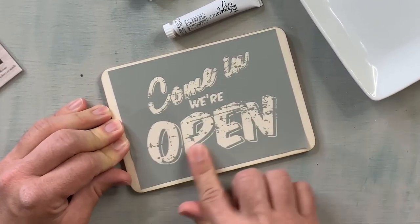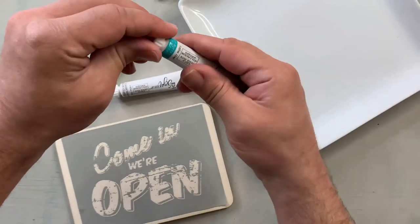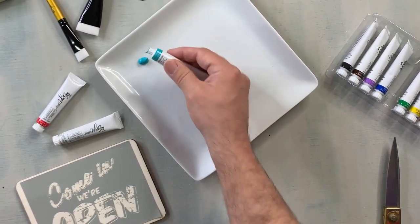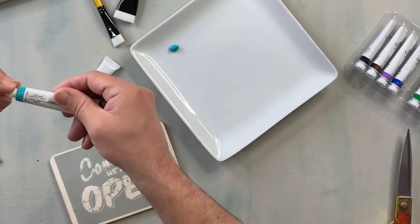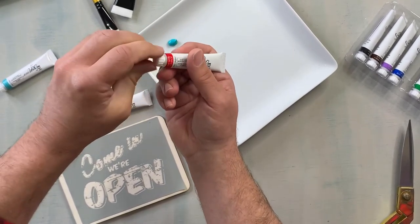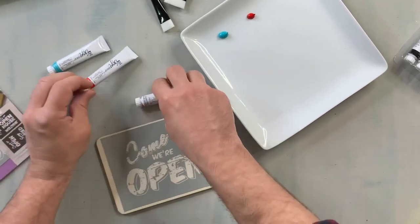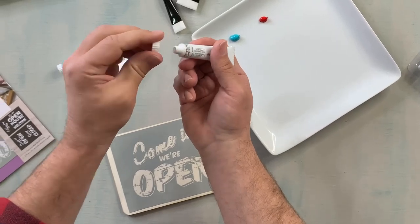Here we're using the little acrylic stencil paste, and this is the variety pack that we got — there's a lot of beautiful bright colors. You can use a little palette like I'm using here, but you can also put the paint right onto the stencil and then apply the paint. I actually wanted it to be pink, so you can blend to make your own colors, which I'm going to try. This is my first time doing it. They actually have a pink, but we didn't get that one. Now looking back...